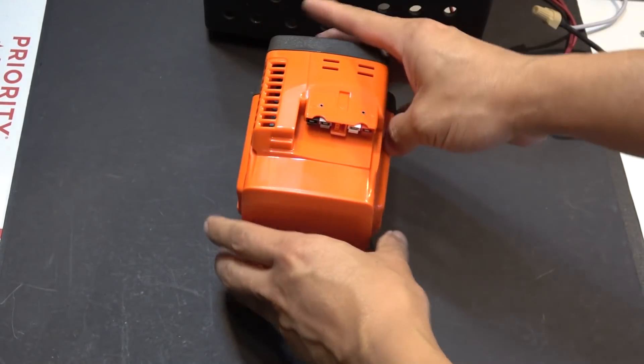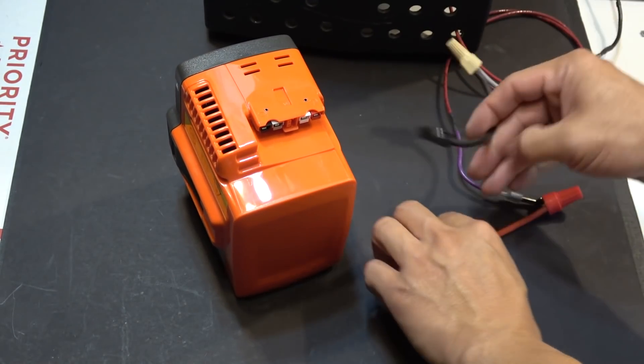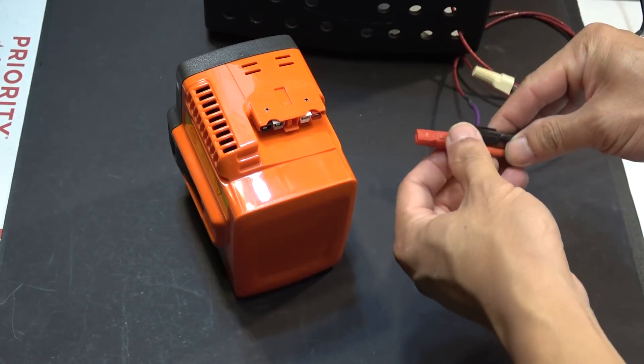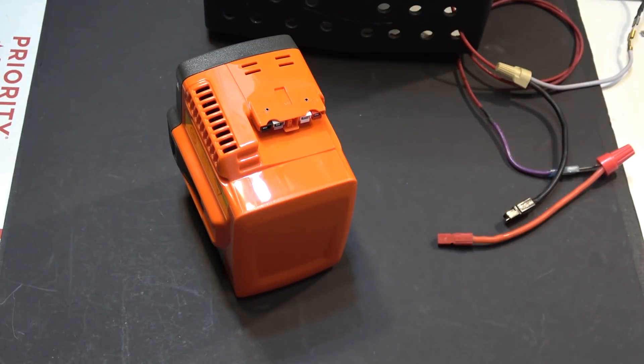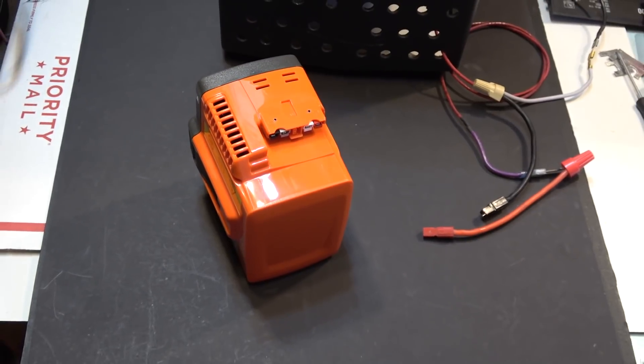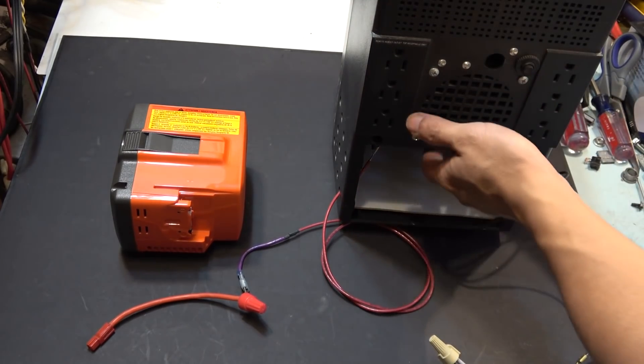But this battery is different — it has Anderson connectors, so I can use my Anderson connectors here and it goes straight to my UPS power supply. Let me demonstrate: I've got my 36 volts UPS power supply here.